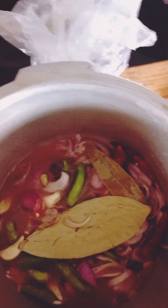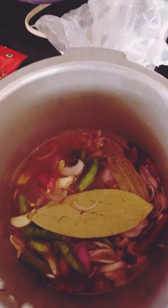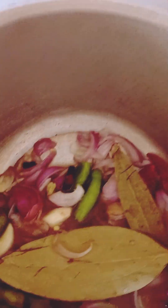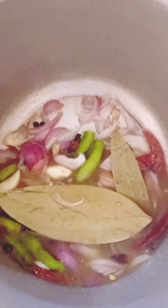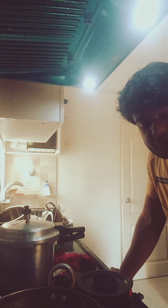I've also added cumin powder, coriander powder, and salt. I'm going to cook this — one vessel on high flame and three vessels on low flame. I've added red mirchi as well.